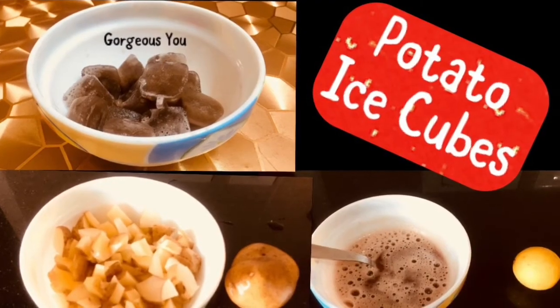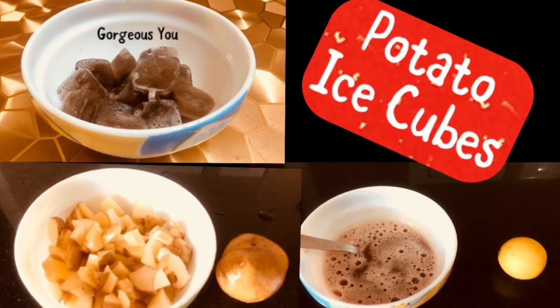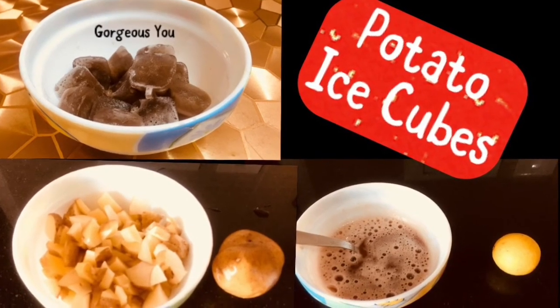So friends, that's all for today. Hope you liked this video and I'll see you very soon with another such useful DIY video. Till then, enjoy watching our channel. Bye bye!